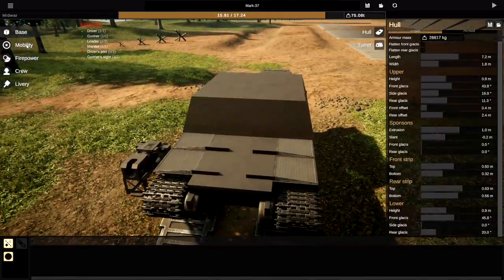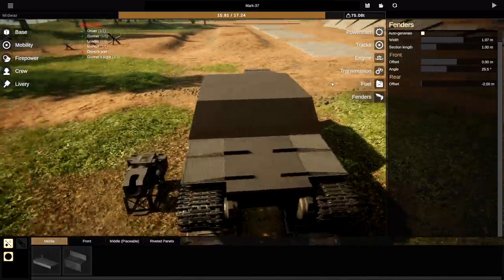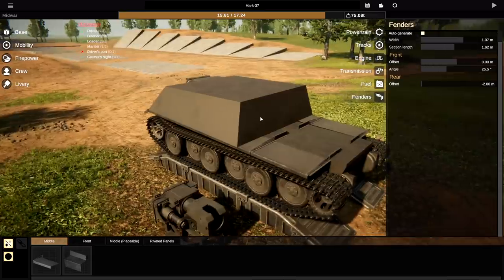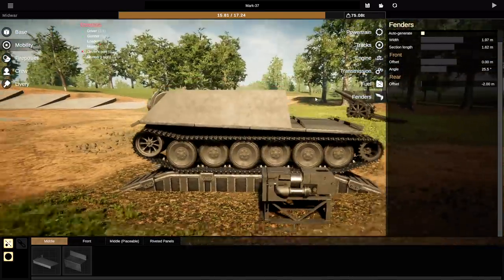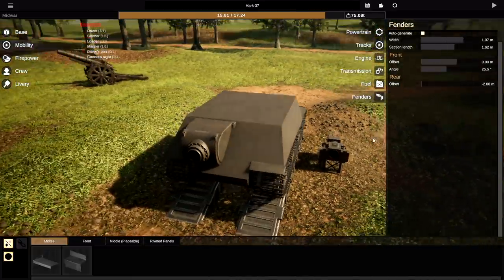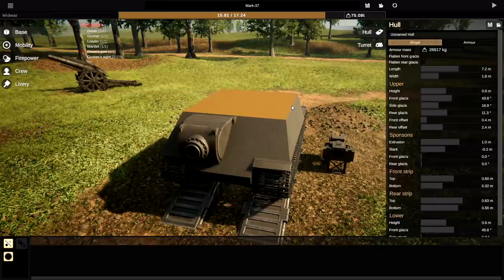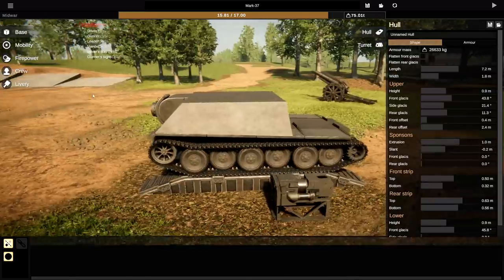We're actually going to have the fenders come back a little bit more, just because that makes sense. So section length — we're going to make them actually relatively big. Can I have the front offset all the way back? That's as far back as it goes. As for the sides, it is already in probably about enough. I'll do it a little bit more just to make sure — that to me actually looks fantastic.